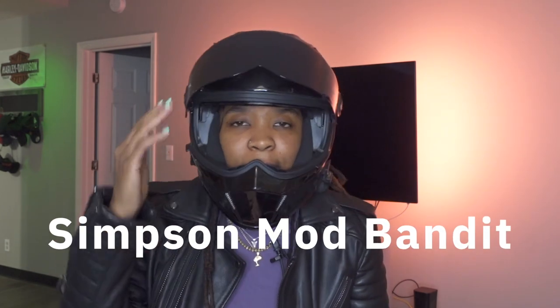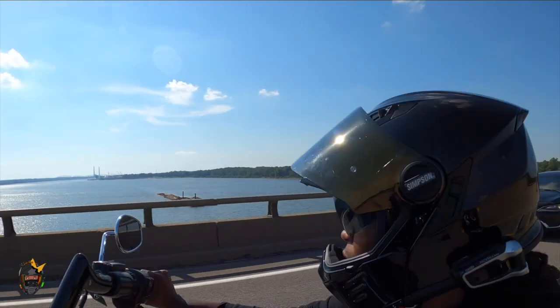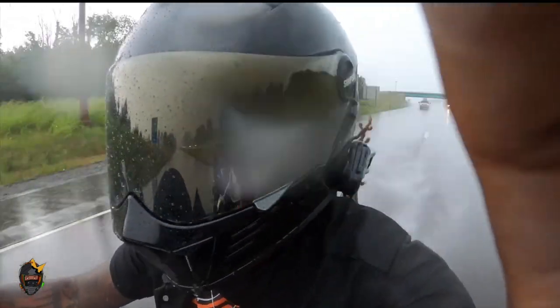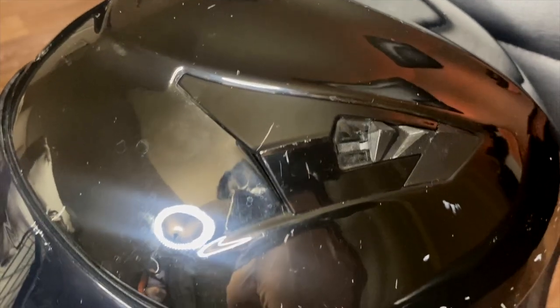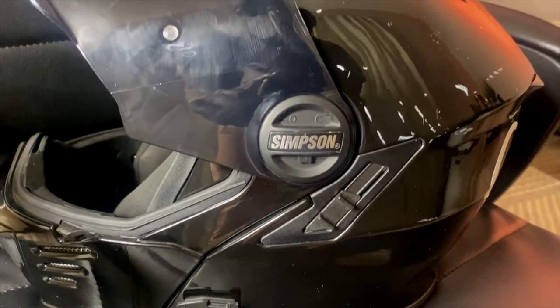What's up? It's Quincy and I am here to review the Simpson Mod Bandit helmet. That's probably pretty hard to hear me. So a good thing this helmet is modular so you can just click this button and lift it right up. Alright, so let's talk about it.